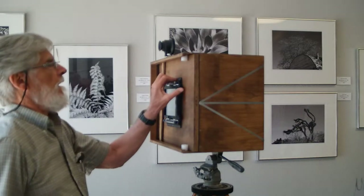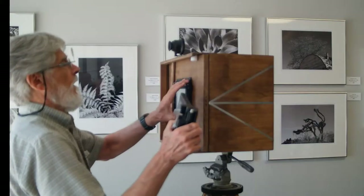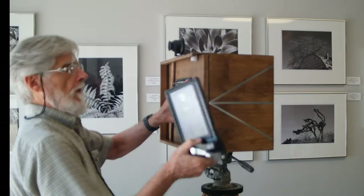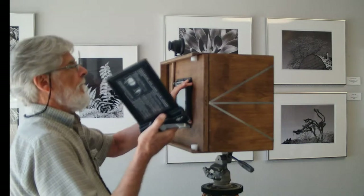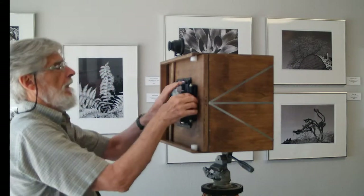For testing the exposure, we're going to use Polaroid. It goes in like that, the exposure is made, and then it's taken out and processed.